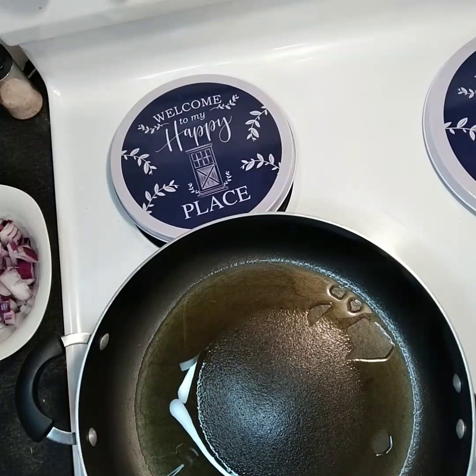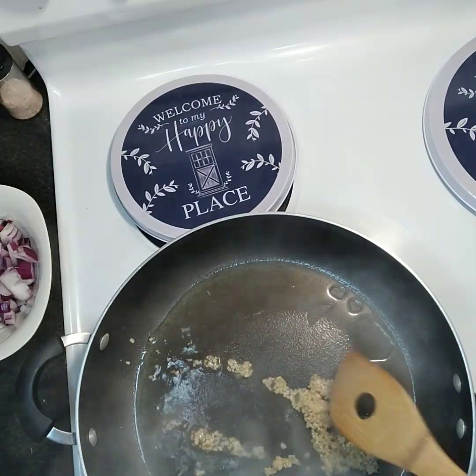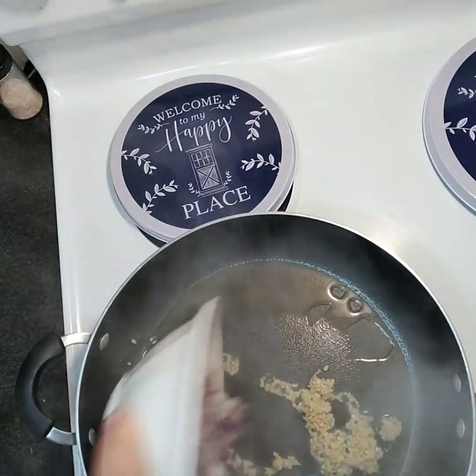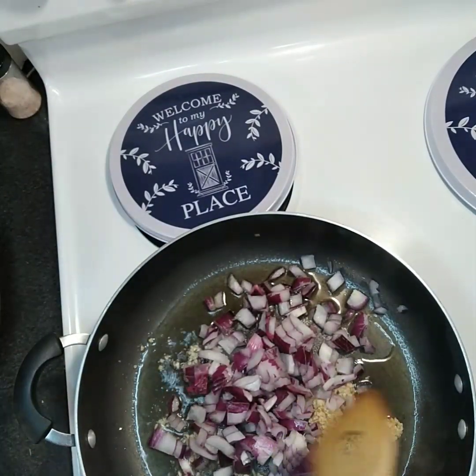Go ahead and add in that minced garlic and your onions and we're gonna cook that until those onions become translucent.